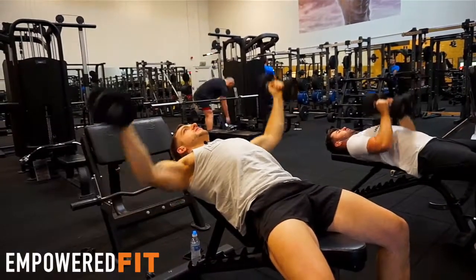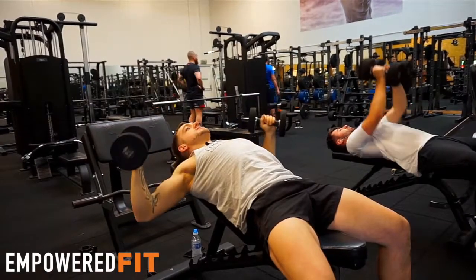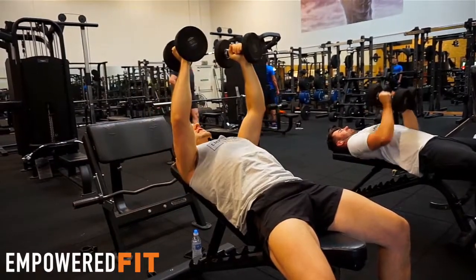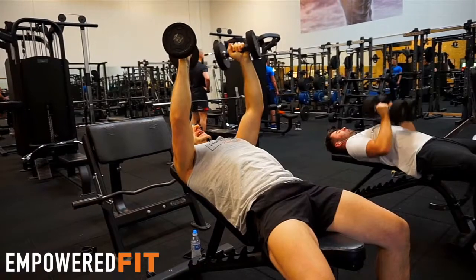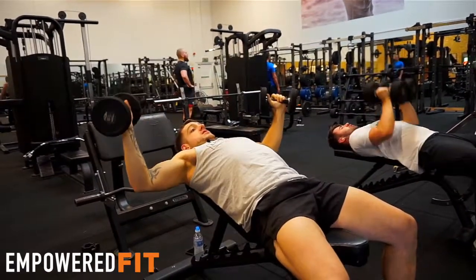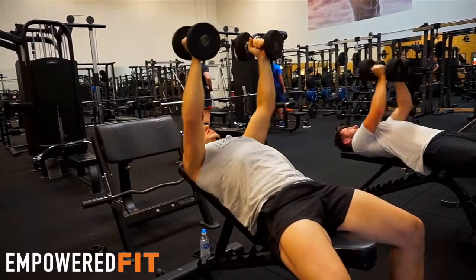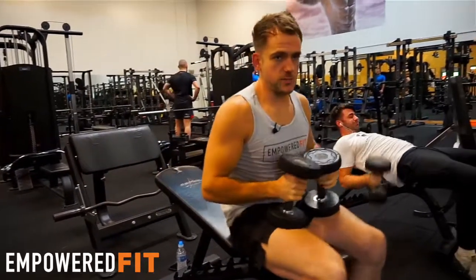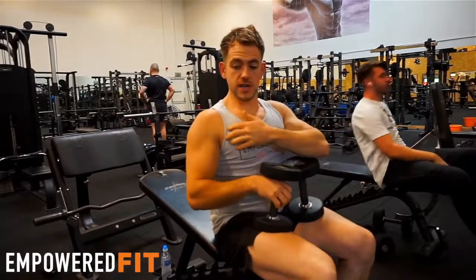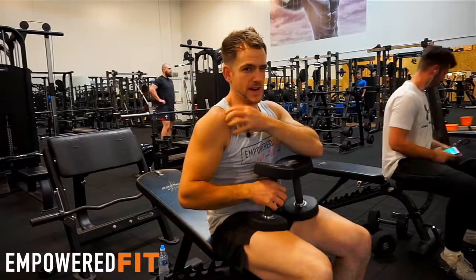A couple of things I see going wrong with this movement: the weight being too heavy, causing you to bend the elbows to lift it up. The second thing is the lats not being activated and the shoulders rolling forward, making it into a shoulder movement rather than a chest movement. That's going to cause a lot of injuries — once you lose activation of the shoulders back and down, you can create shoulder impingement and injuries.